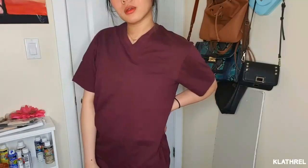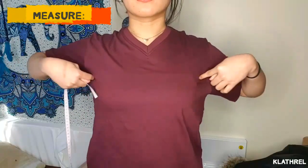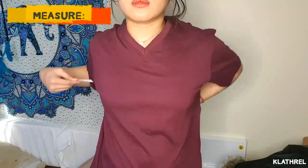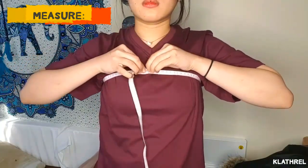By the way, I got this idea from Atheraes — I'm gonna link her channel down below so you can check her out. Here I'm just measuring all the parts that I need, like my chest, my arms, and everything.